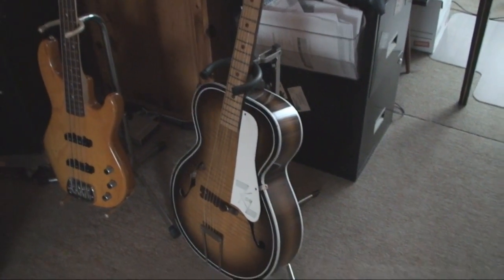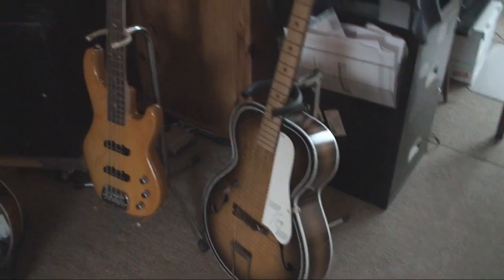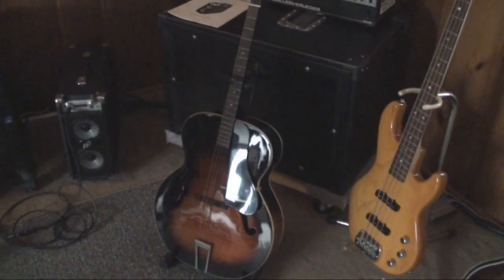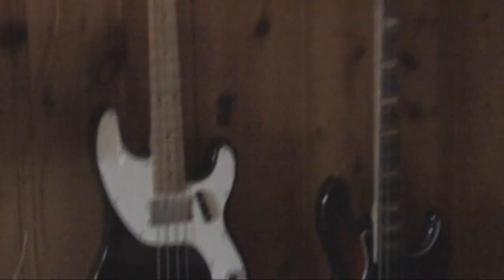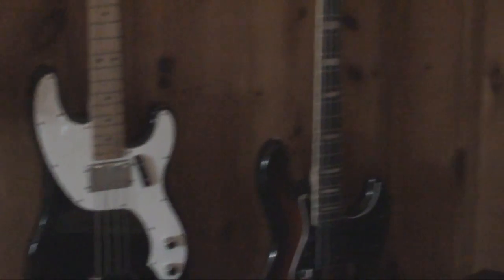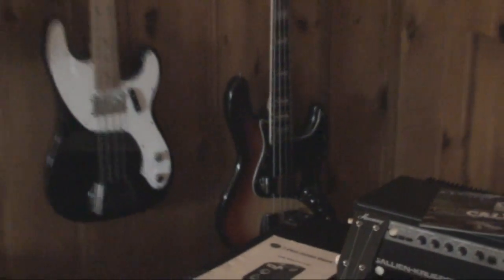Yeah, here we are — Dave's world. We're gonna do a lot of looking at guitars, a lot of looking at bass guitars. That's sweet. I'm gonna probably play a lot of these, or at least try to, and show you how they sound. Check that out.